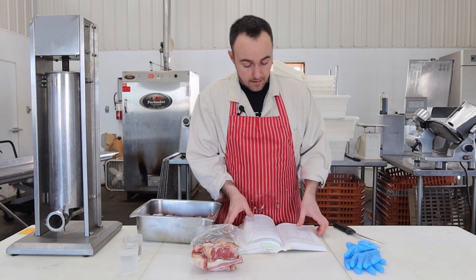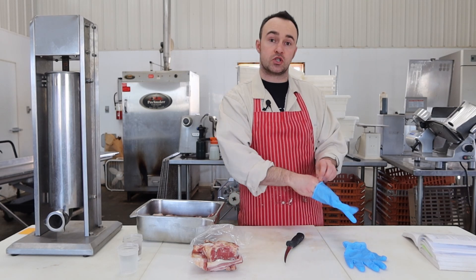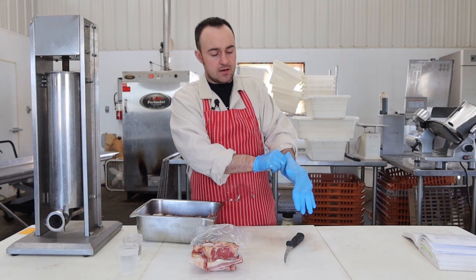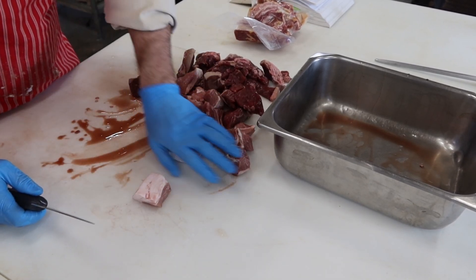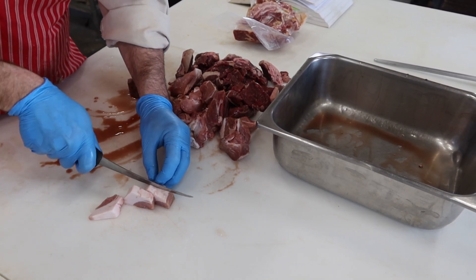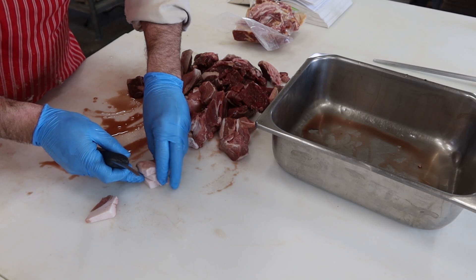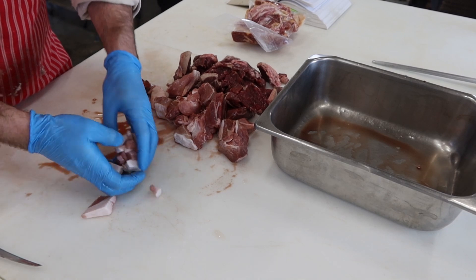I'm going to get it all ready for our seasonings, which are on page 208 of Home Production of Quality Meats and Sausage by Adam and Stanley Marinsky. I've got the pile here and I'm just going to go through it really nice and slow and cut it down into little itty-bitty bits — quarter-inch pieces. I'm going to be here a while. Two to three centimeter, one to two centimeter pieces? I'll be here all day.